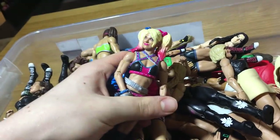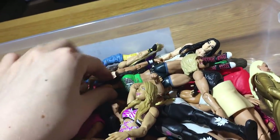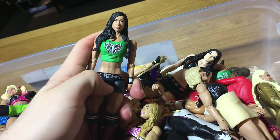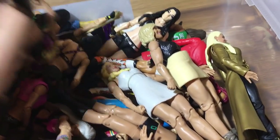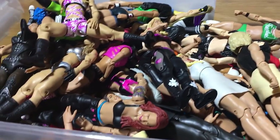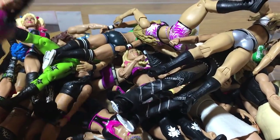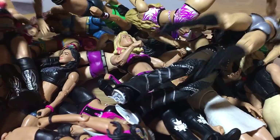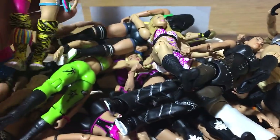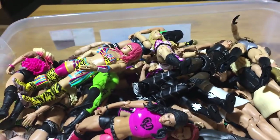Here we have this awesome new Alexa Bliss that I got from Walker Wear, Bayley. This is still one of my favorite women fix-ups — this AJ looks great. The new Lana, Maryse, Nikki, Lita, Charlotte — looking forward to that new Elite Charlotte to come out. All the AJ Lees were pretty cool. We also got Asuka, who's coming to Raw. These are the women figures.